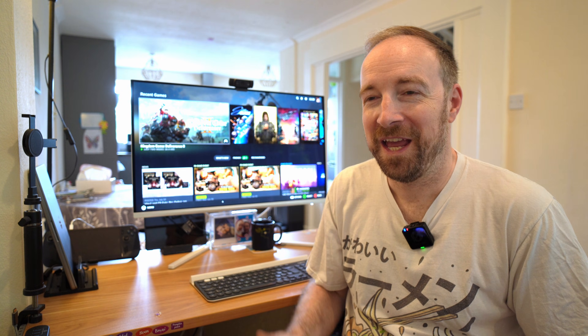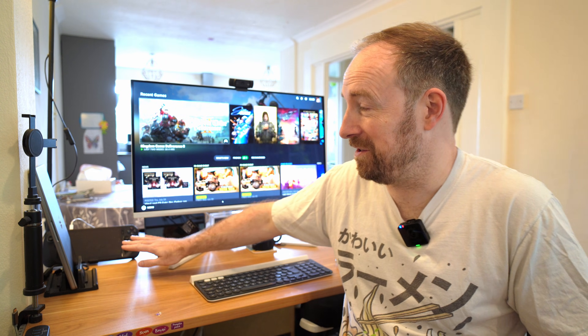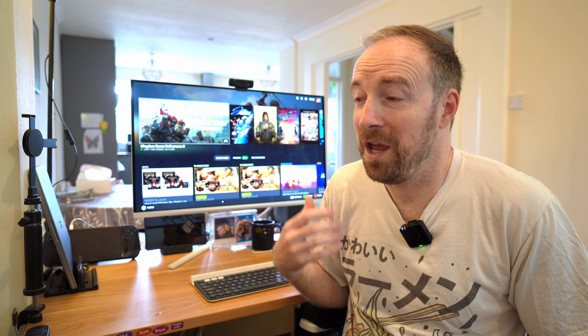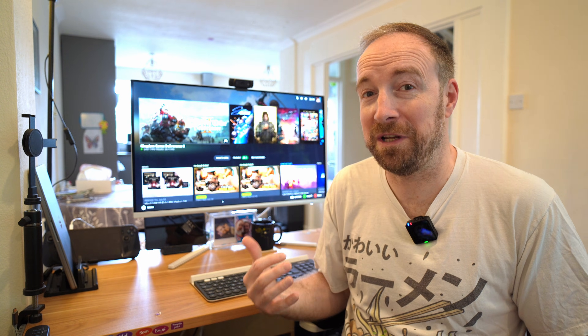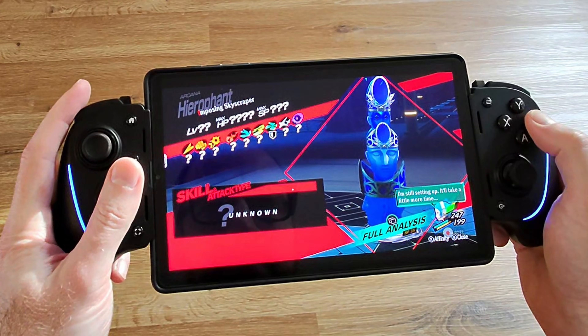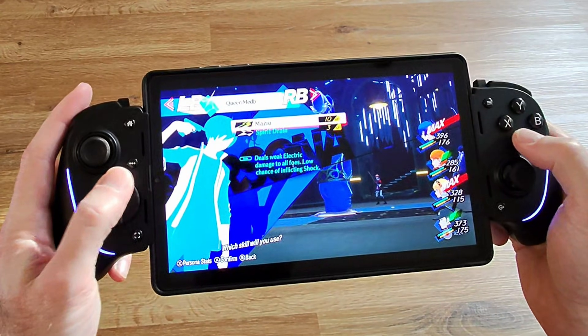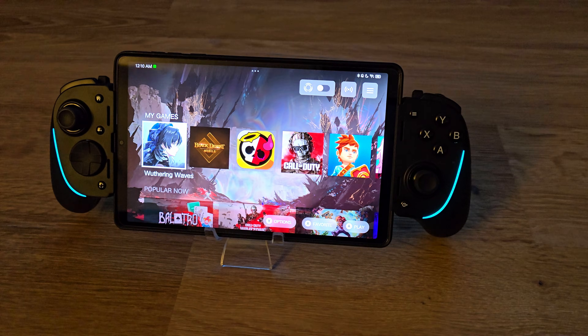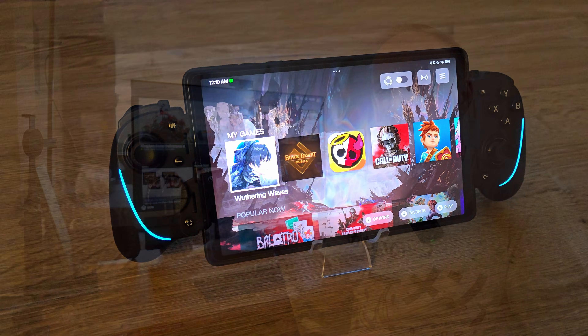Hello everyone, David here. I love playing games on little handhelds and there are so many cool exciting models coming up, but I'm also an advocate for game streaming — running games on your powerful desktop PC and then streaming them straight to your little smart device, whether it's a phone or a tablet. And it's even better if you can get a nice controller to go with it.